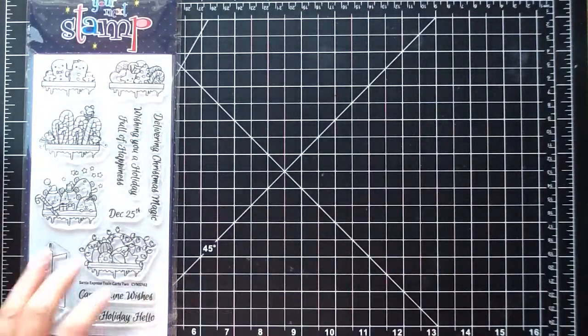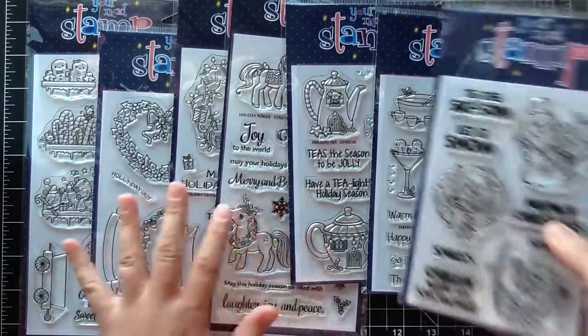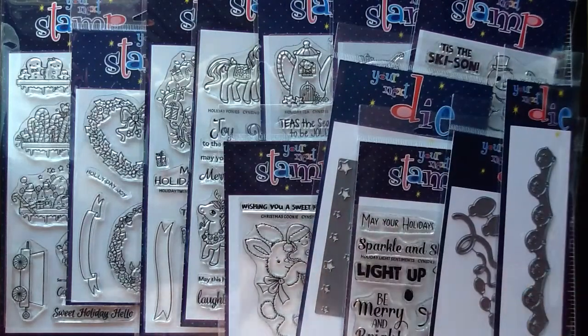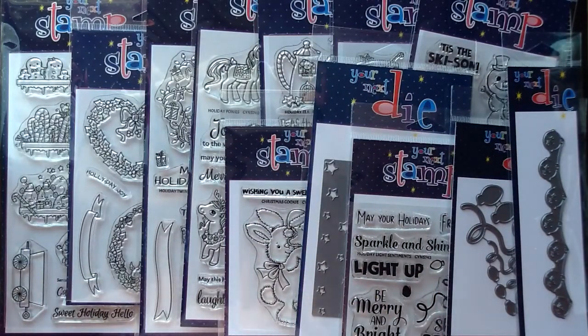So that was the last stamp from the release. I hope I didn't overwhelm you — that was a lot of stamps, but just the sweetest release ever. Karen, the owner, did such an amazing job. I cannot wait to start coloring these up. I'd love to know which ones are your favorites — leave me a comment letting me know, and I'll make sure to get all of these colored up and show projects so you can get some creative ideas. As always, thank you so much for watching. I'll link everything in the description box. Don't forget to subscribe and leave a comment, and I will see you guys next week on Tuesday for the Stamp Crate Repeat video. Bye now.